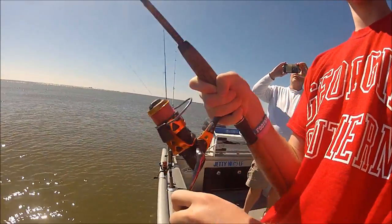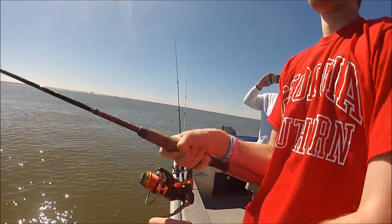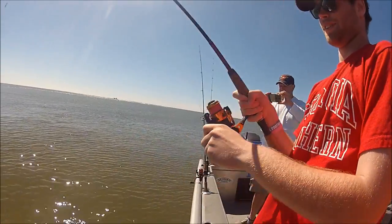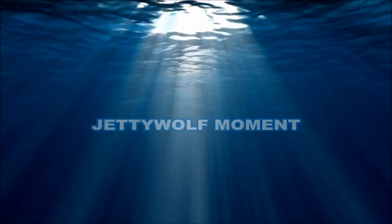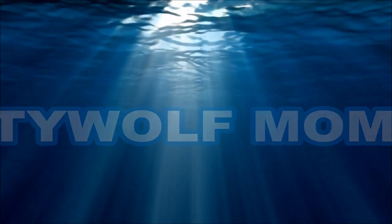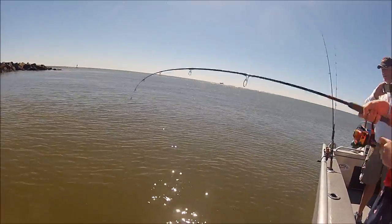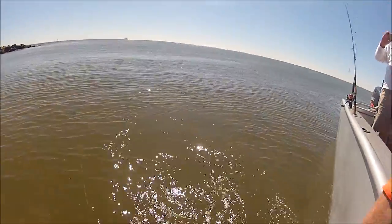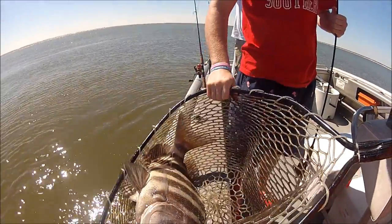Okay folks, guess what — we have a drag screamer! Yes sir, he said he wanted a big fish. Nice and easy right here at the boat. Oh, big old sheepshead! Yeah baby, look at that one. That's a stud right there.